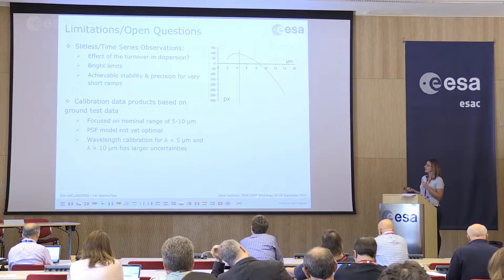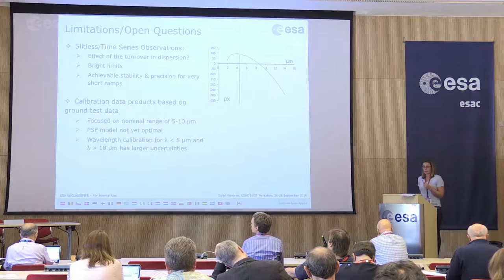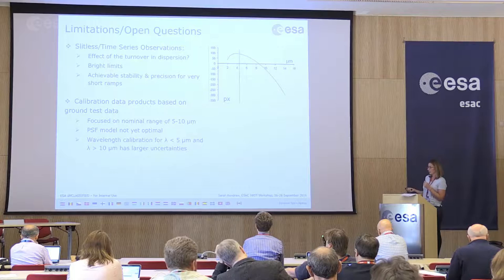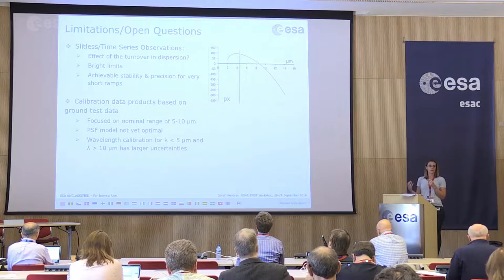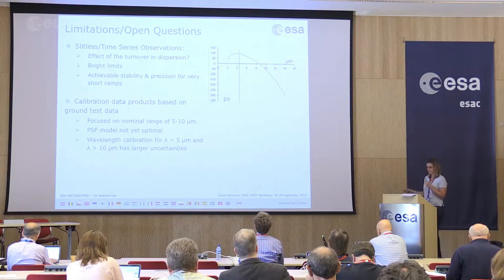A lot of our calibration data is currently based on ground test data, some of which goes back quite some time. The ground testing was focused on our nominal range of 5 to 10 microns, so things like wavelength calibration have fairly large uncertainty still outside of that range. The PSF model will still be improved — these are things that will be tested further during commissioning or early calibration observations, and we expect we'll be learning an awful lot still about the operation and performance of this mode.